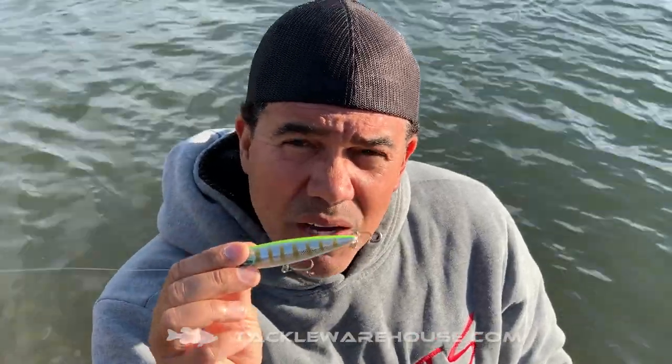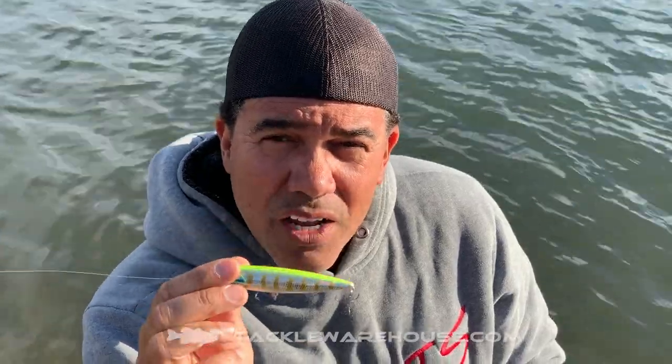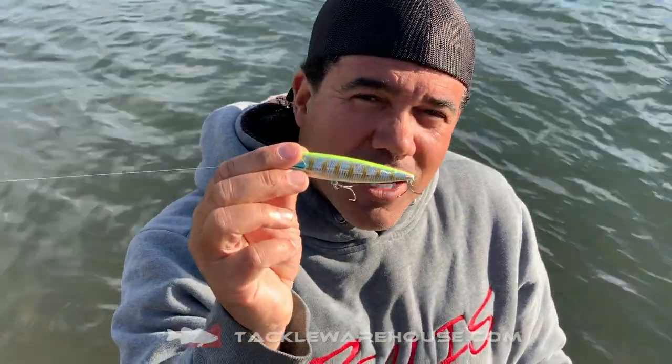Expect this lure to come to you guys in July — the Pencil 100. I hope to see you guys on the water.